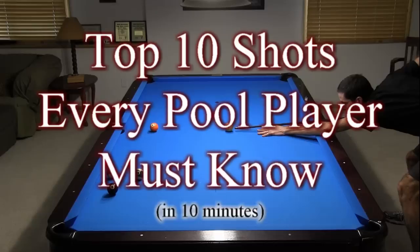Dr. Dave here to show you in 10 minutes 10 categories of shots that every pool player must know. At the end of the video, I recommend some resources to help you gain the knowledge and develop the skills necessary to learn and master all of the shots shown.